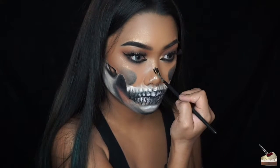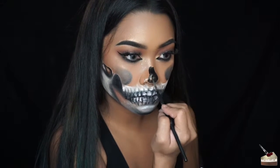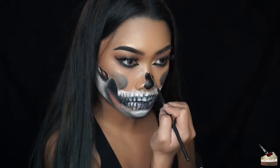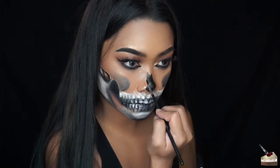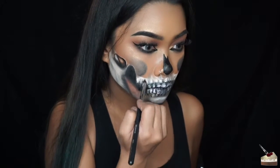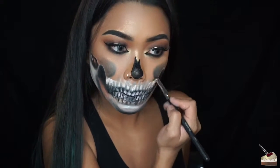Drawing in a nose and filling that in. For the tops I'm making it uneven. I'm blending the black a little bit more with a small tapered brush and dry brushing in some more white paint to blend in more with my skin.